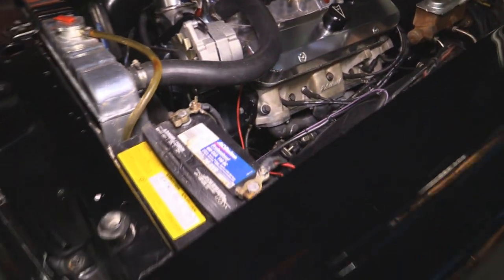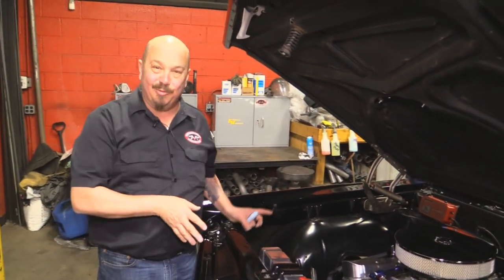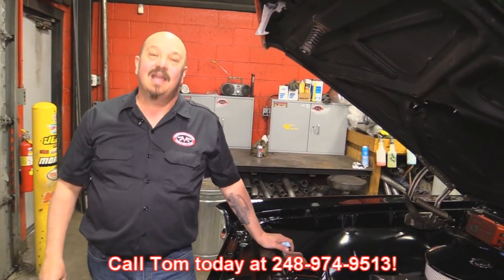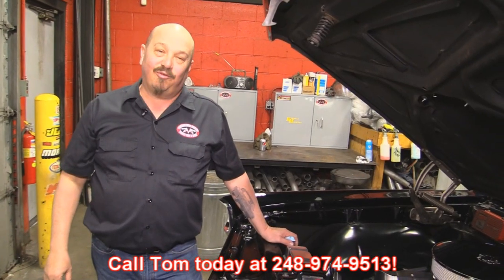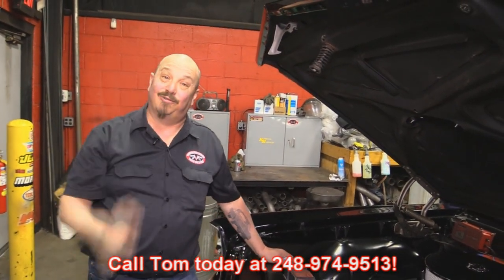She's beautiful under the hood — she's a '67 GTO with a 389 in her, hopped up with a bunch of aluminum work done on it. You're going to love it. Call us at 248-974-9513 and let Vanguard Motor Sales park this little dream in your driveway.